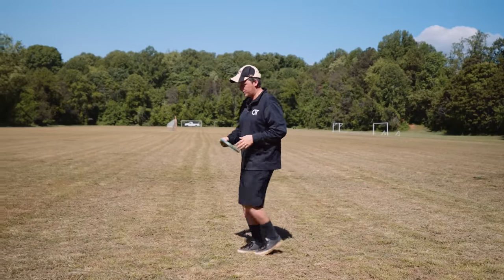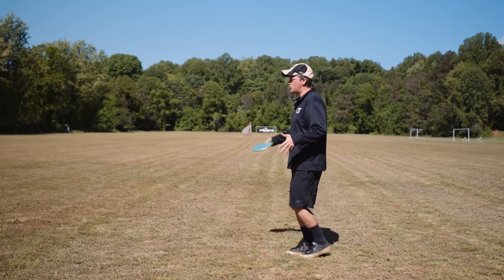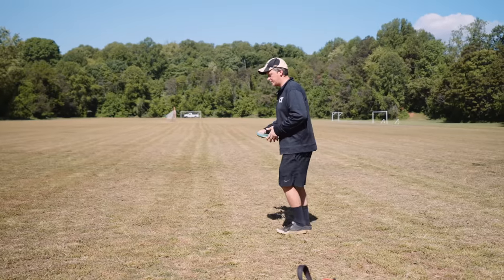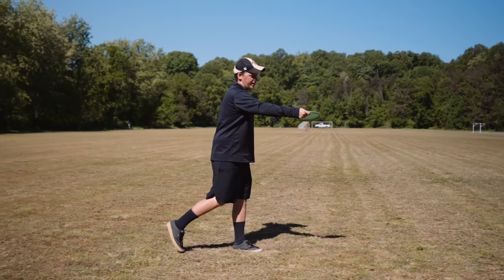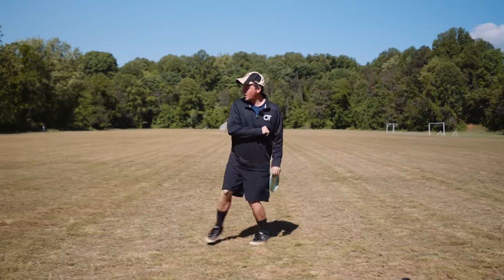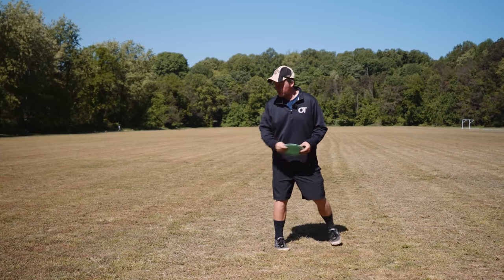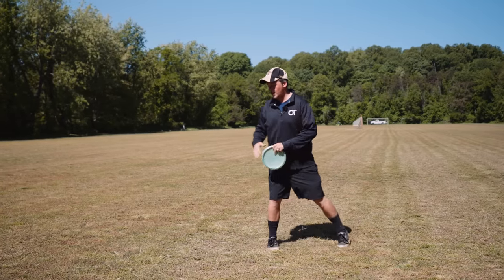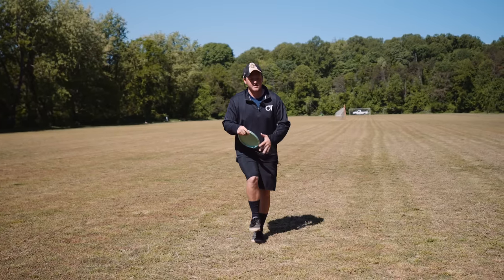For footwork timing, starting with the right step before the X step for righties — it's really important that before the X step, you don't turn around at all. For example, if you're doing a five step or four step and you're already turning early, that's really bad. Everything's a side step. You want to make sure you're side-on the step before your X step — that's the right step if you're a righty, left step if you're a lefty — and then you cross step towards the target.